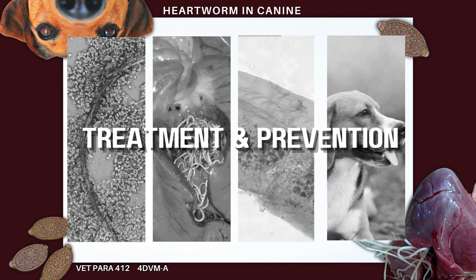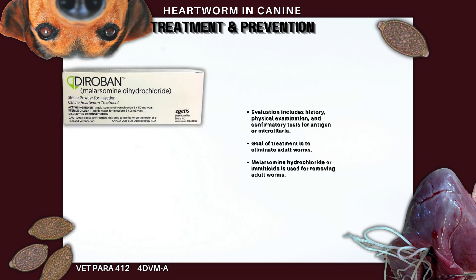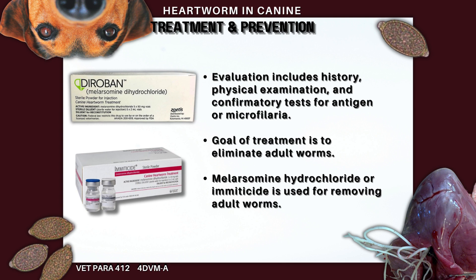Heartworm prevention involves monthly administration of ivermectin at three times the regular dose throughout the year. Treatment includes pre-adulticide evaluation, assessing through history, physical examination, and confirmatory tests for antigen or microfilaria. The primary objective is to eliminate adult worms, which can be achieved using melarsomine hydrochloride or emiticide.